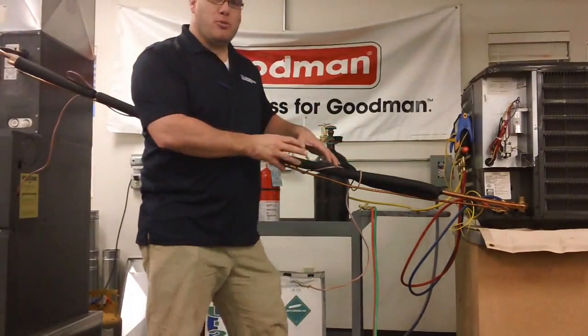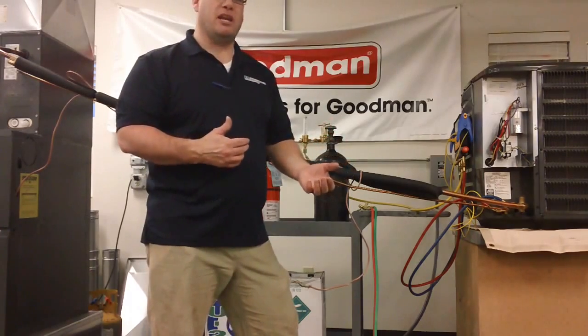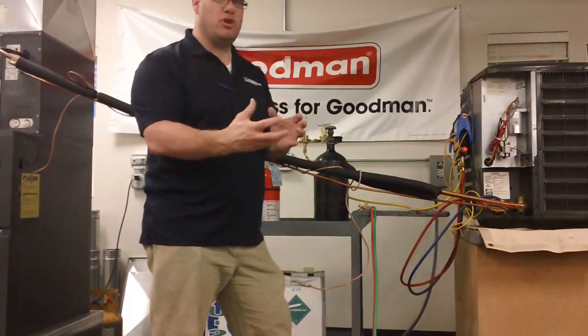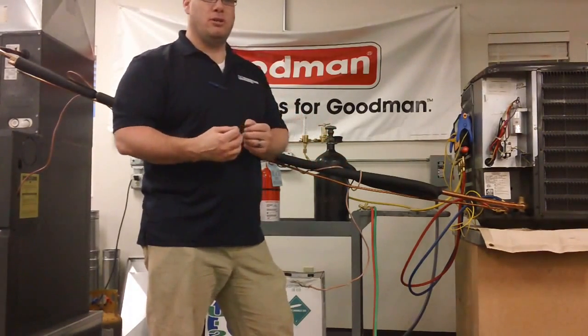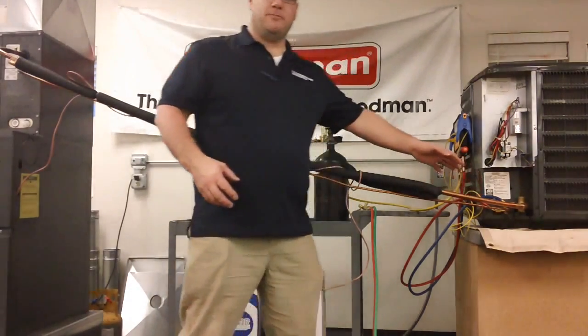This doesn't make your brazing process any easier, but it also should never make it any harder. You shouldn't build up pressure that will blow nitrogen out of those joints and force the brazing compound out of the joints.